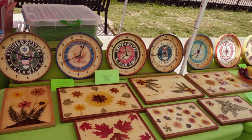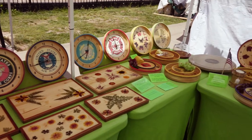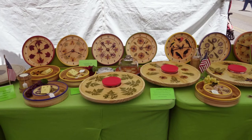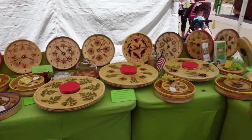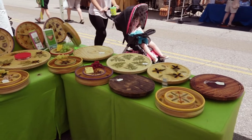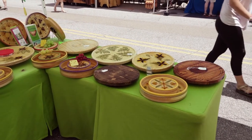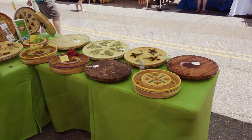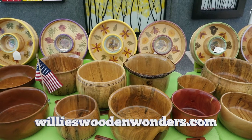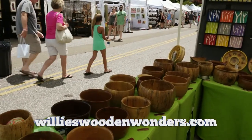This is Willie's Wooden Wonders. My husband Paul makes the lathe-turned wooden bowls and other decorative items, and I do the flower and fern decorations. Our products are made to be used — they're all hand washable and food safe. The flowers and ferns in the bottom of the decorative bowls and dishes are grown by ourselves, then pressed and put into the bottom of the bowl and sealed with an epoxy.